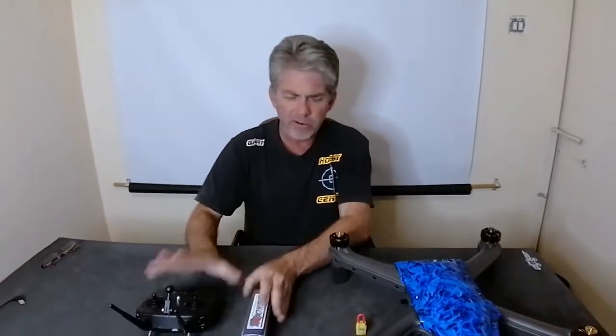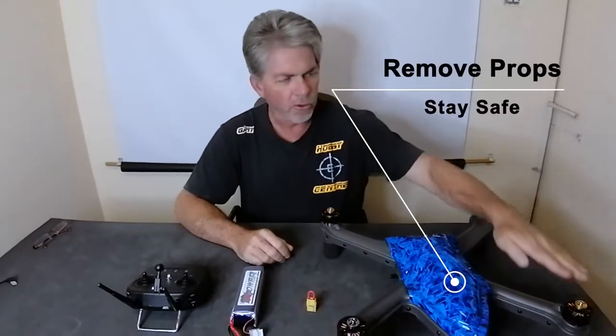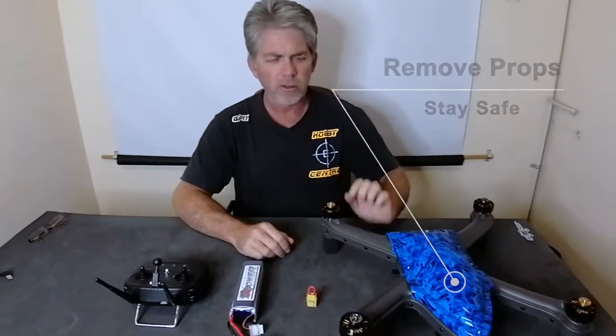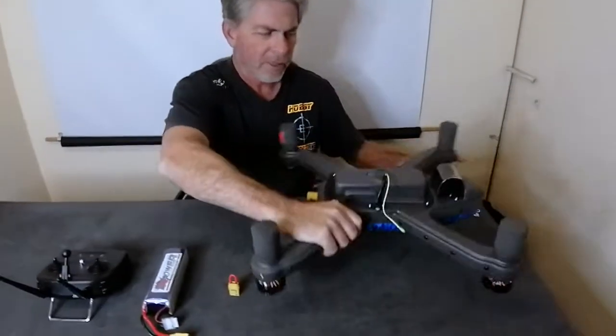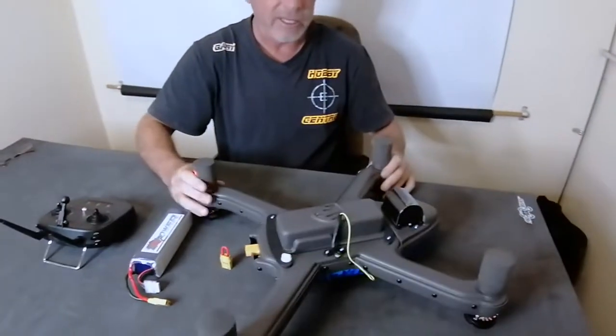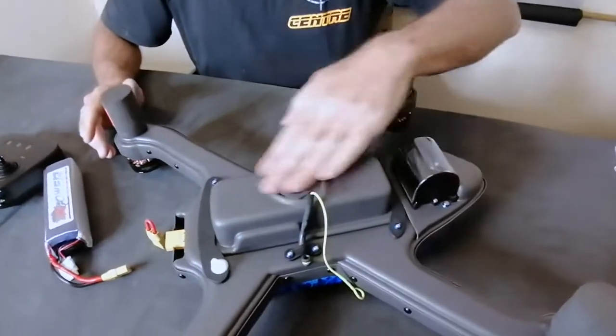After your battery is charged, put everything down on the table to check and make sure the props are off for safety — we don't want the props on. Just flip your drone over.